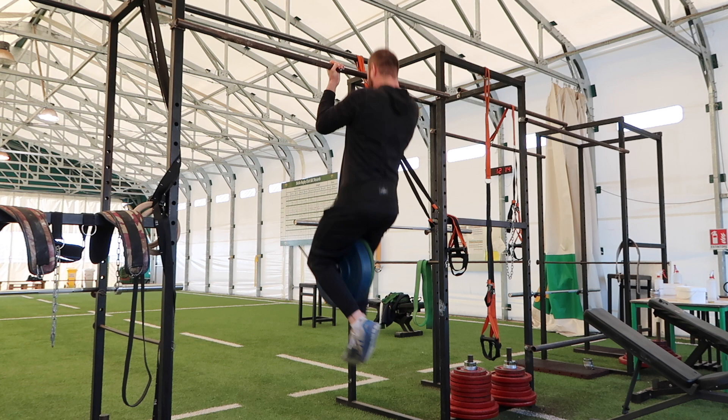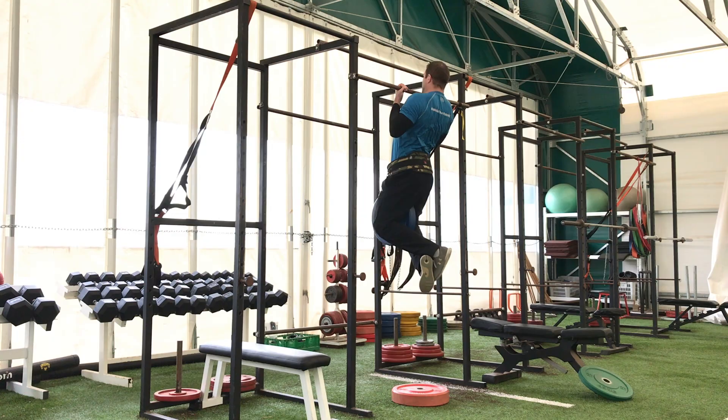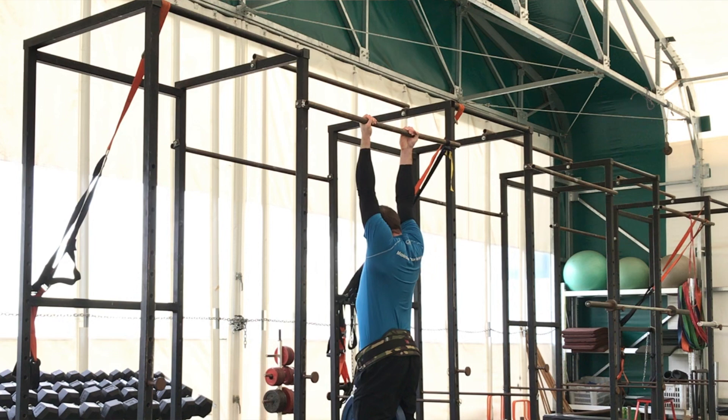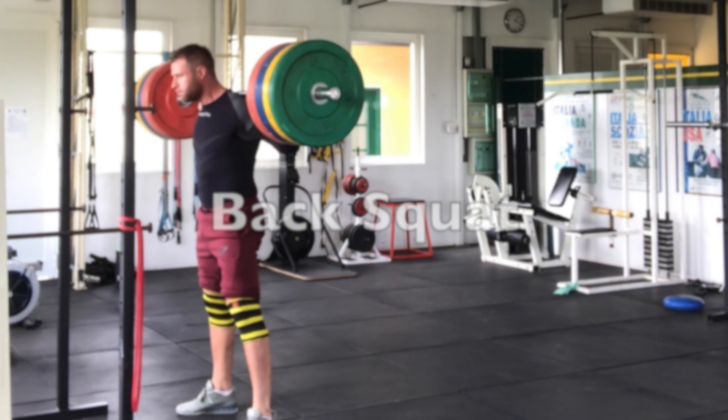Since we've done the press, we need to do the pull. Pull ups or chin ups — depending on where you place your hands — are a great exercise for developing the musculature of the upper back, the lats, and the elbow flexors. It's a vertical pulling movement that can be loaded over time. Do not be afraid to add weight once you can do repetitions. When performing the weighted chin up, extend your arms but keep the shoulders somewhat engaged — don't hang completely loose at the bottom. As you pull yourself up, get your elbows into your pockets, think about getting your chest towards the bar, and bring those shoulder blades down and in at the top to complete the movement.